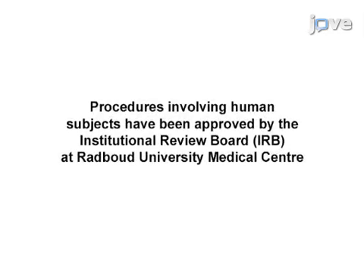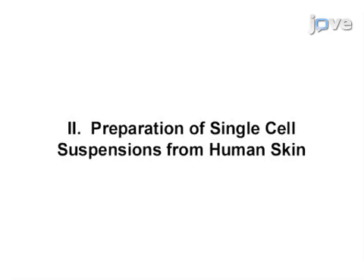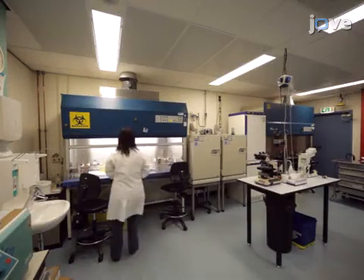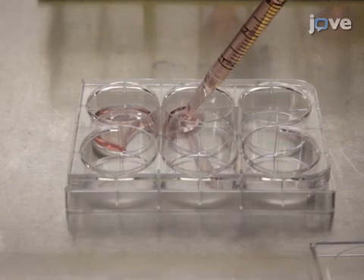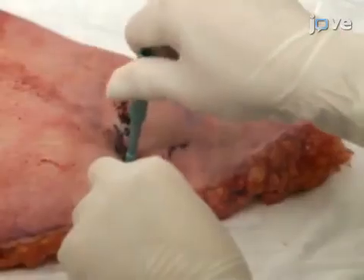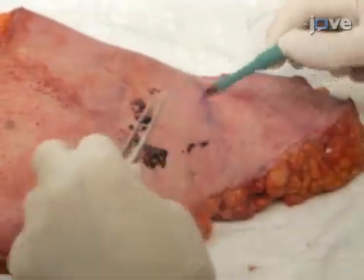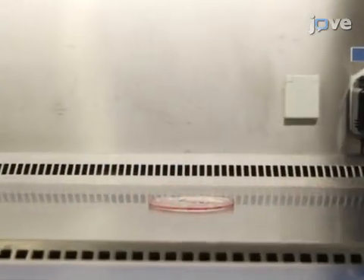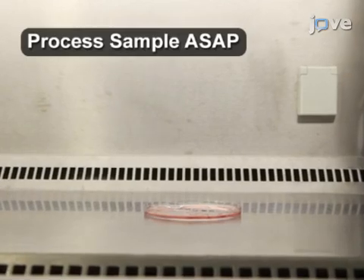After preparing culture medium according to the text protocol, add two milliliters of complete medium to three wells of a sterile six-well culture plate. Then use a four millimeter round biopsy punch to obtain a skin biopsy. Place it in RPMI 1640 complete culture medium and leave them on the bench for up to four hours or at four degrees Celsius overnight.